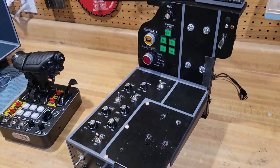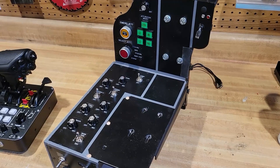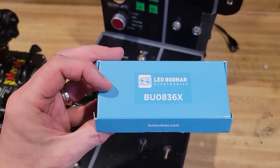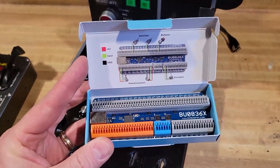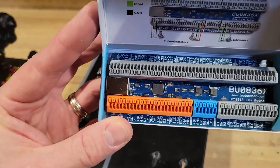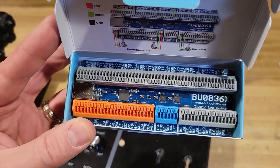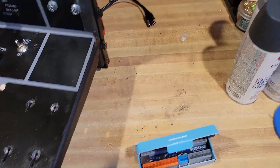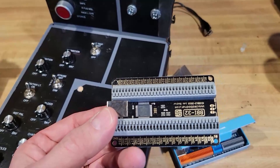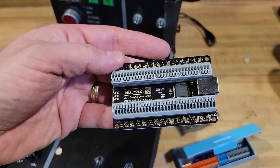I originally thought maybe I would have different panels, but I've since decided I'm going to make one panel that is not Arduino based using DCS BIOS. Instead I'm going to use these Leo Bodnar boards, which basically turn things into a joystick. This one has spots for hat switches, potentiometers, and of course lots of buttons or encoders. I also have the version that's a 32-button box, which doesn't have the hat switch or the potentiometers, but I'm going to end up using both of these.